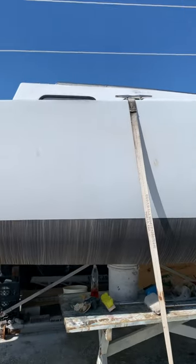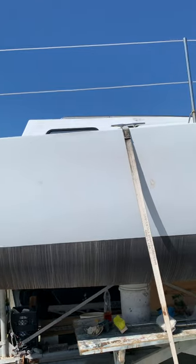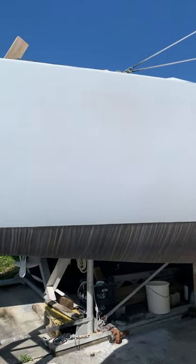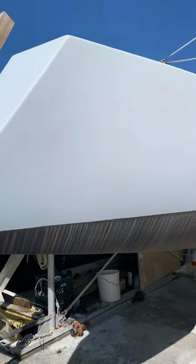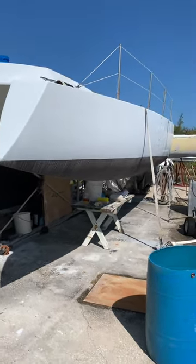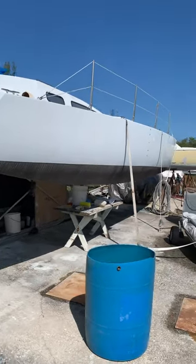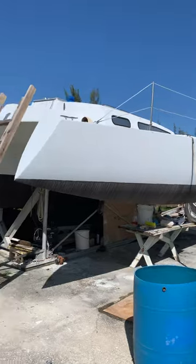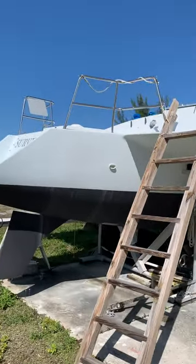Believe me, this is a long boat with three hulls to wash. The out-hulls are 30 feet; main hull is 34 feet on the deck.